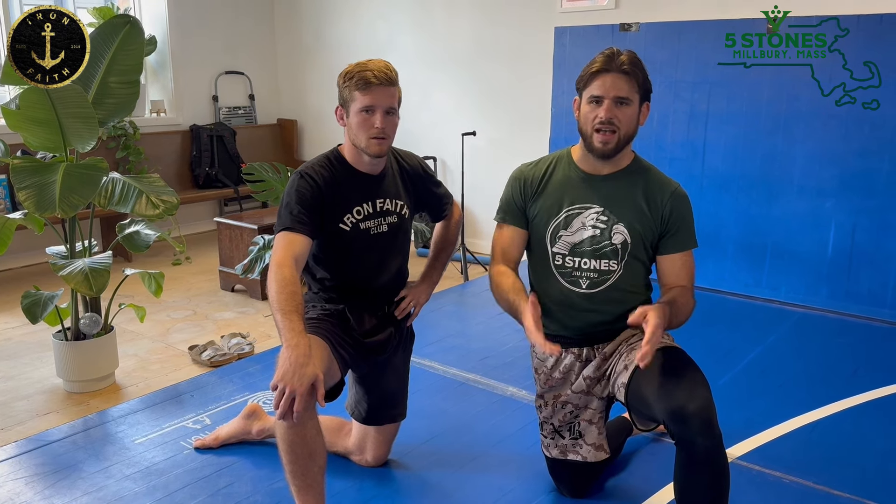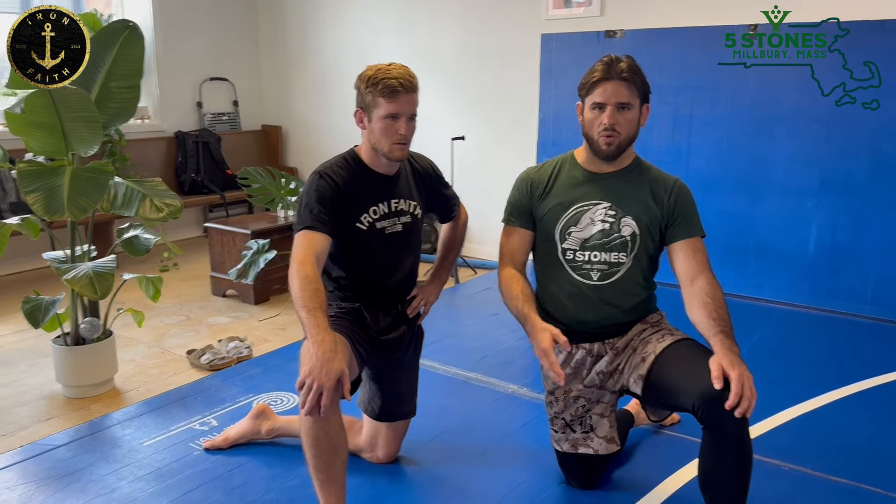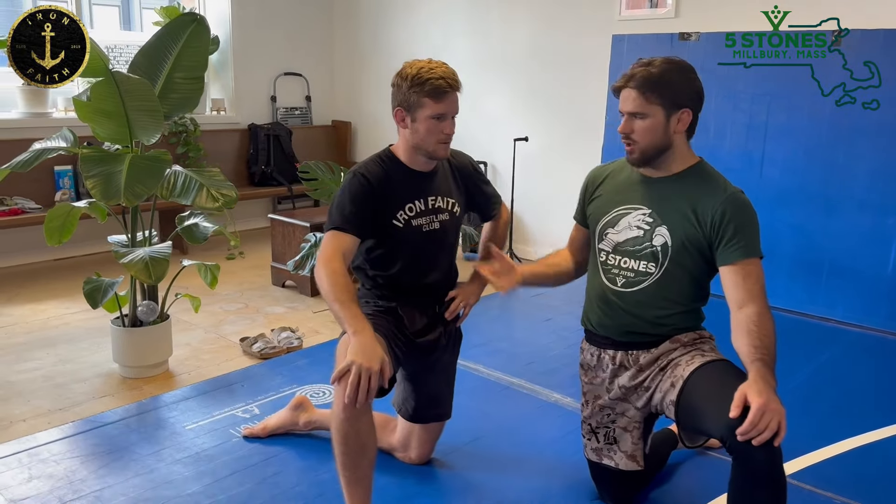This is a jiu-jitsu channel. I asked Ebit to show us how to use or get to a cradle. I think the cradle is something that's vastly underutilized in the sport of jiu-jitsu. It's something that jiu-jitsu athletes can use and implement more. Ebit, thank you for joining us. Take it away.